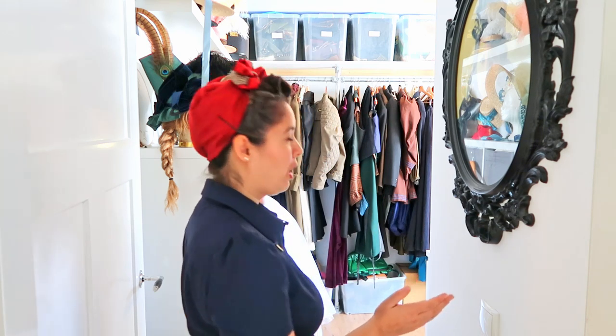Hey, hello everyone, welcome back to the channel! Today we're going to do something different — we are in a different part of the house, and today I'm going to show you our costume storage. Let's go!